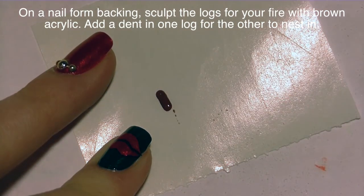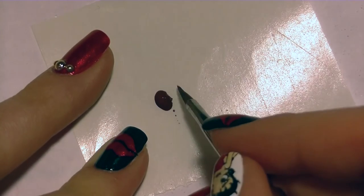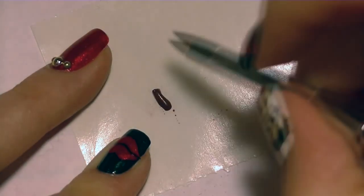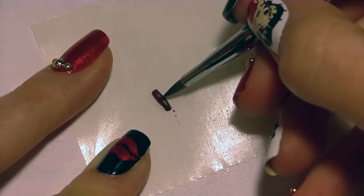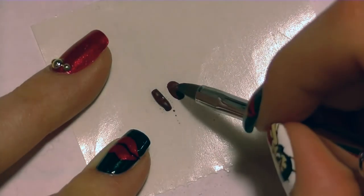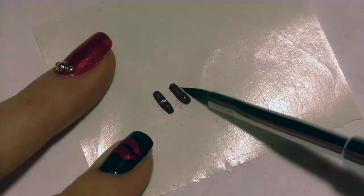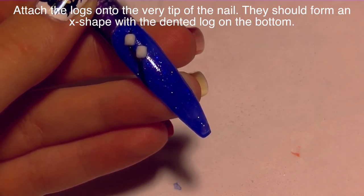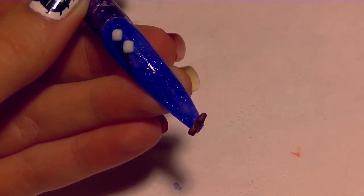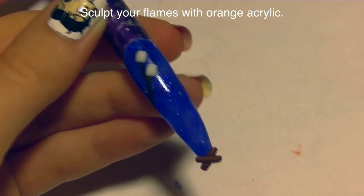On a nail form backing I'm going to make the logs for my fire. I'm placing a bead of brown acrylic — actually two beads, just like before, since I can control them better. I'll put the nail tip up to it to measure the log length, push in the sides, and add a little dent in the center by pressing my brush in. That way the two logs will nest together and sit much better without getting too thick on the nail. I'm adding a second log of the same length and thickness without the dent. Then I'll attach the one with the dent at an angle using my pointy tweezers, add a little bit more clear acrylic, and attach the other log at the opposite angle to create an X shape — the base of my campfire.